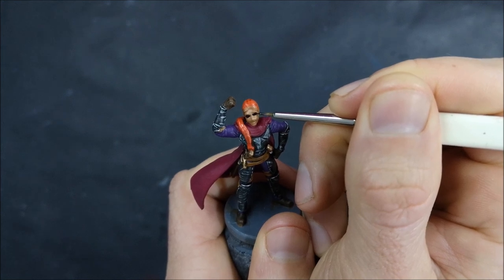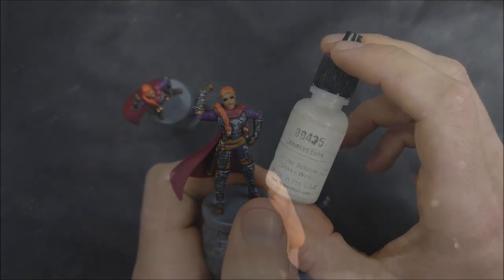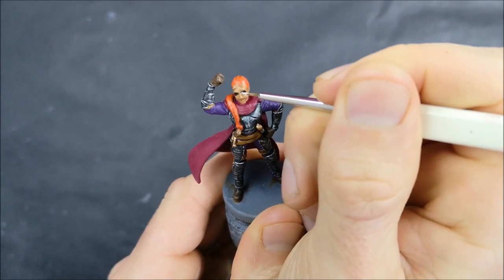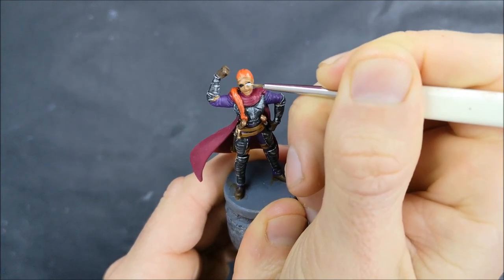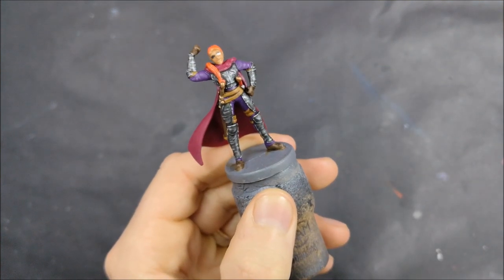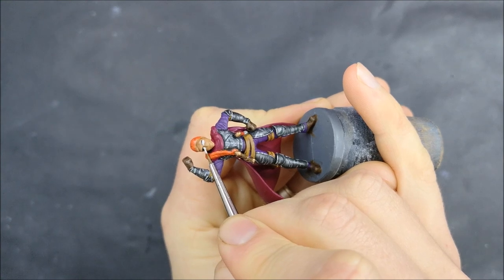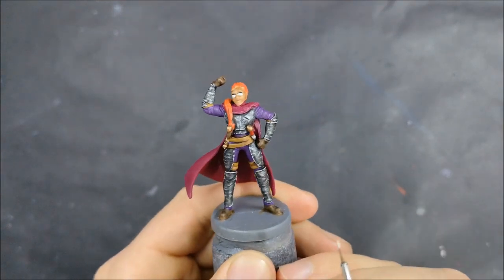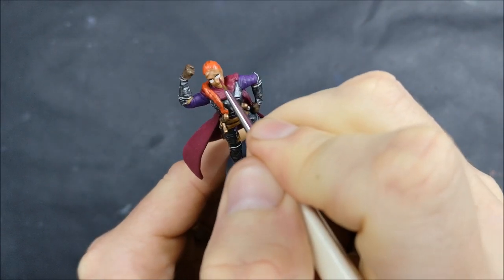We do want to try and get some symmetry with our two eye sockets, so just being careful to get them a similar sort of distance away from the nose. But how wide they end up being, how high — not a problem at the moment because we're going to end up covering up the edges. Now we're going to use skeleton bone, and I'm using skeleton bone rather than pure white for the whites of the eyes just because eyes are not actually that bright white. The skeleton bone is just a more accurate match to the proper color. Here we're just covering up most of that black, but leaving just the top edge exposed so that we get a nice little border between the whites of the eyes and the skin at the top — that'll just create a nice little bit of definition.